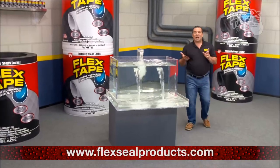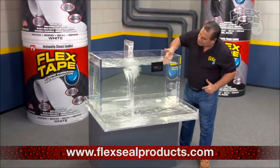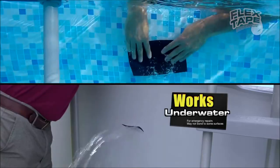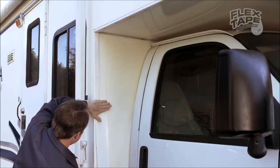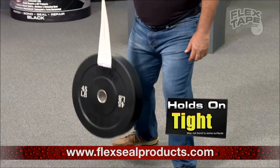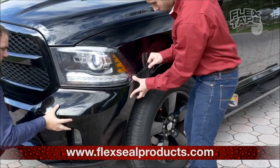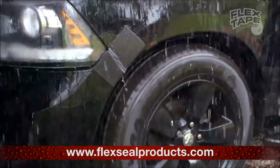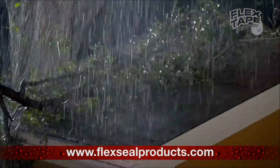Plus Flex Tape is super soft and once it's on it holds on tight, and for emergency auto repair, Flex Tape keeps its hold even in the toughest conditions. Big storms.